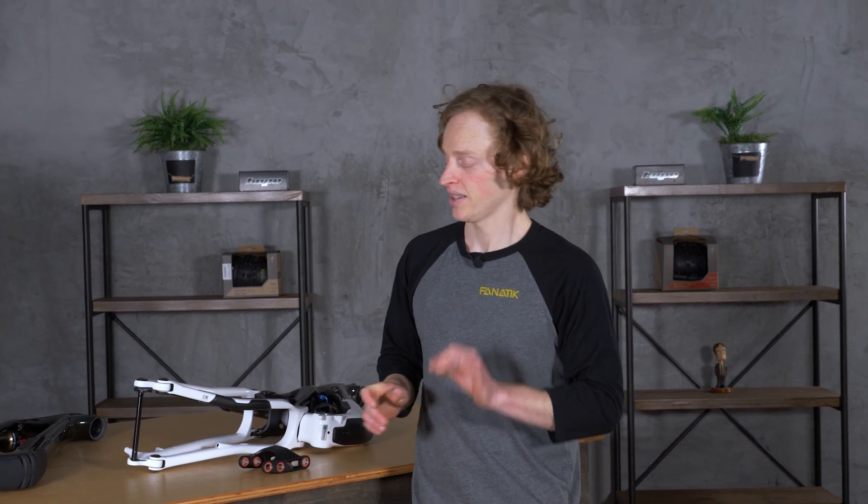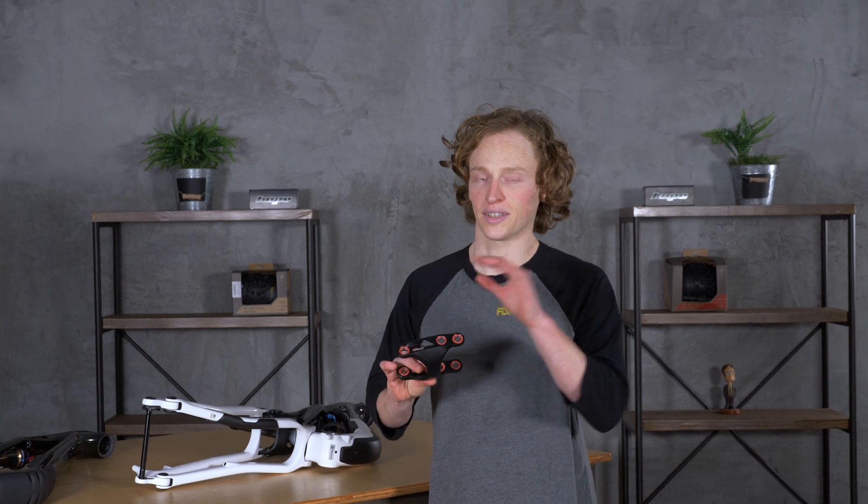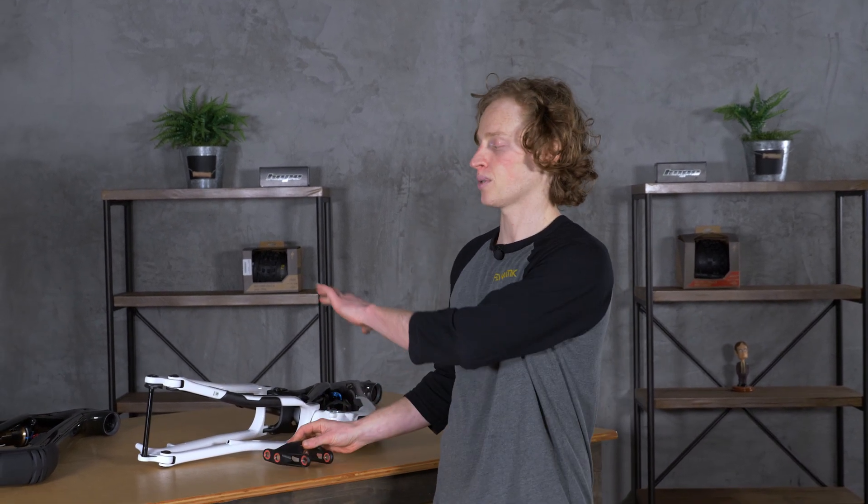Hey everyone, Dan here at Fanatic. Today I want to talk to you about the 2021 Specialized Stumpjumper EVO, and specifically the mullet link that we are carrying for it that allows you to run a 27.5-inch rear wheel.